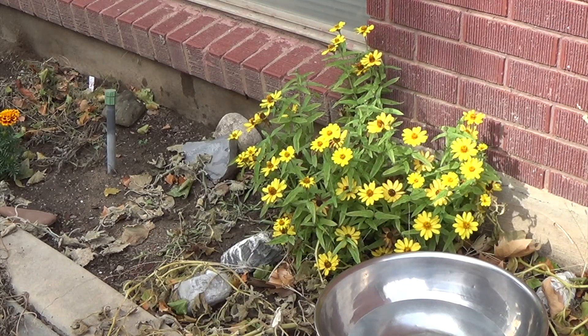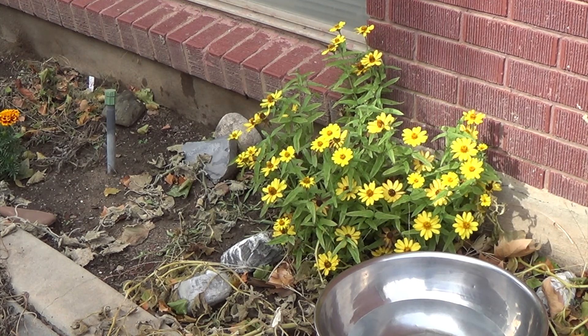One thing that I've noticed about my garden over the years is that the fall flowers always last longer than the vegetables do, so I'll cut the flowers, put them in a bowl of water until I can put them in a vase, and I can enjoy them for however long they last.